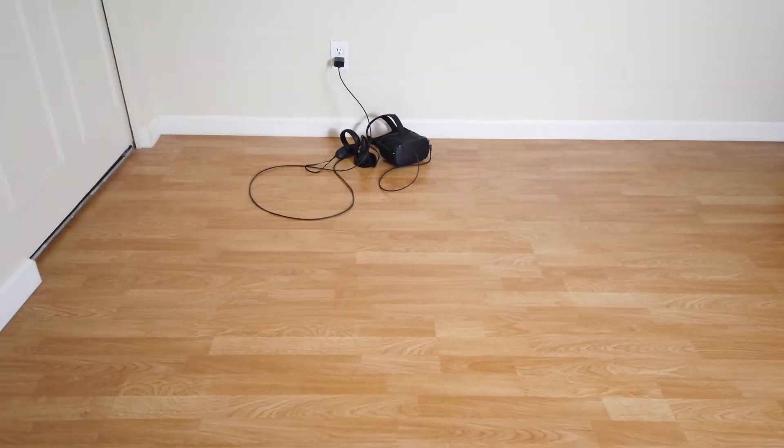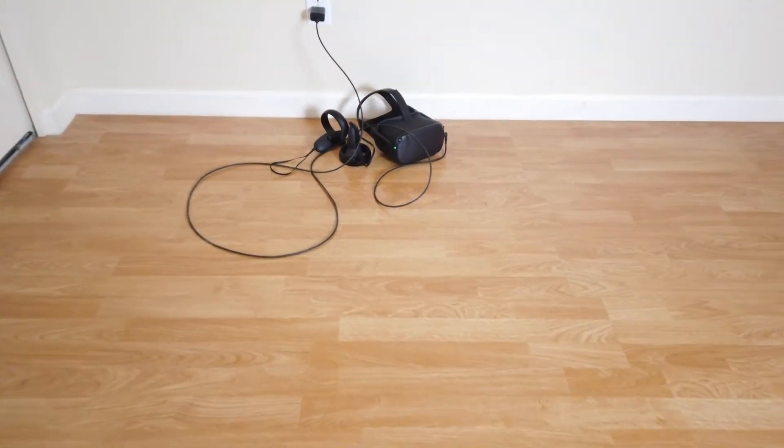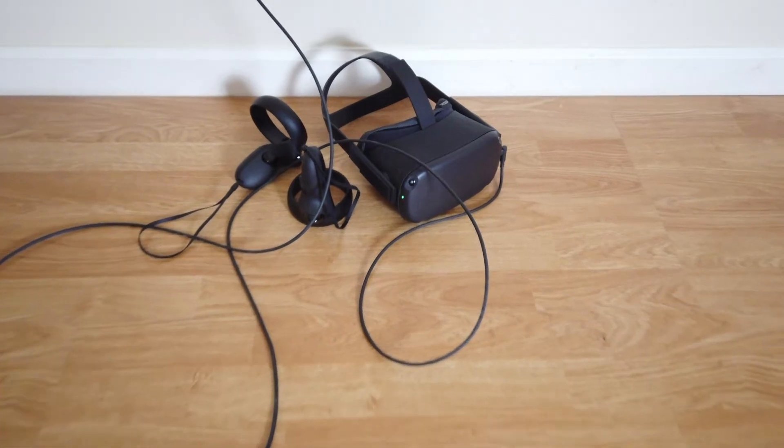I recently got an Oculus Quest VR headset to help me face down another several months inside for the long Phoenix summer. Leaving it sitting on the floor just didn't seem right, so I decided to hang it on the wall.